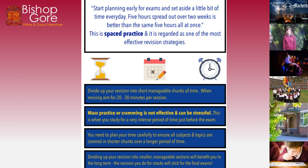Here's a little guide to help you prepare for your exams in a really efficient way, from the TES website. It says: start planning early for exams. Set aside a little bit of time every day — five hours spread out over two weeks is better than five hours all at once. This is called spaced practice and it is regarded as one of the most effective revision strategies. Divide your revision into short manageable chunks, aiming for 20 to 30 minutes per session.